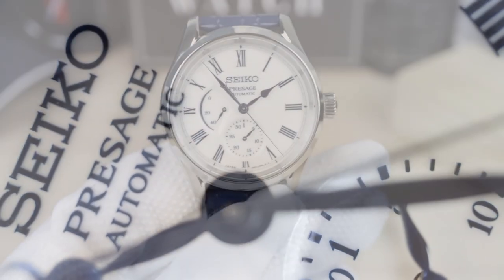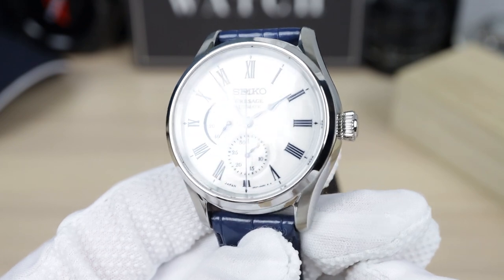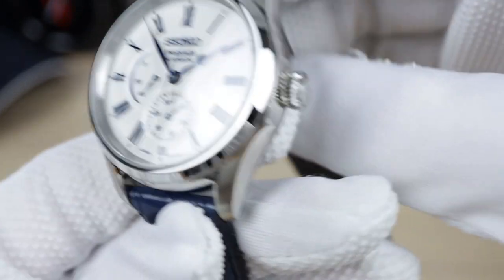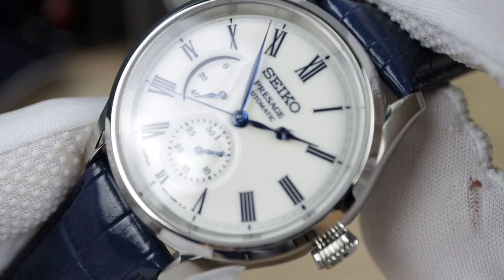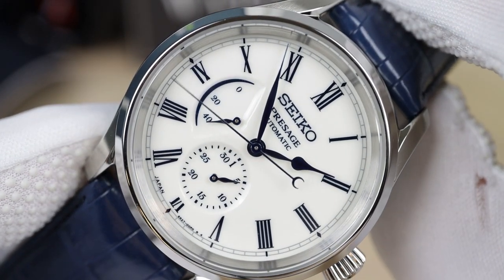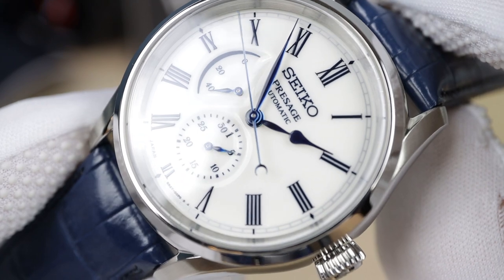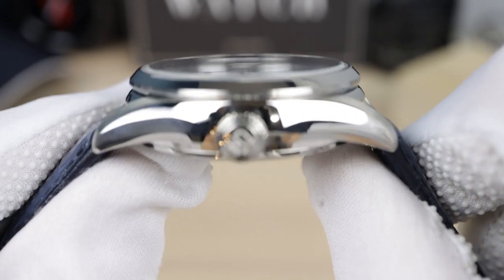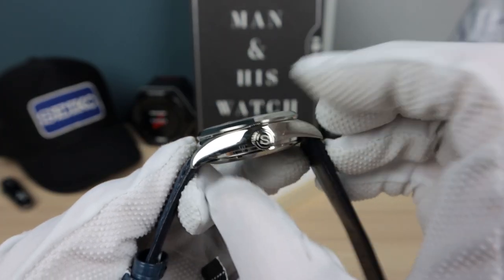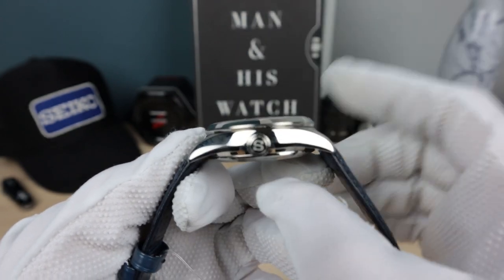So look at the case shape — it kind of reminds me of an oyster case, very similar to Rolex. It has a very smooth cut and curvature to the lugs, very high polish — hard to film. There's a little bit of brushing around the bezel right there, and it catches the light, then goes back to high polish on the top of the bezel. The crystal sticks out just a little bit — it is domed and has anti-reflective coating. You can see that stainless steel chapter ring glistening and reflecting. The signed crown has the beautiful Seiko 'S'.